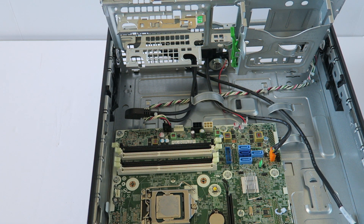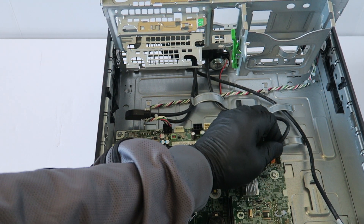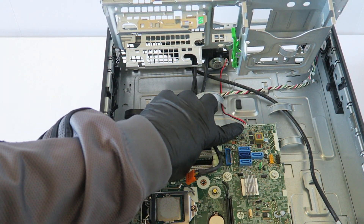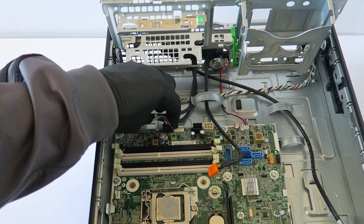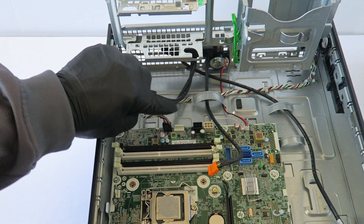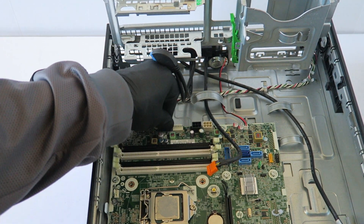Go ahead and disconnect all the other cable connectors connected to the motherboard — that's the internal speaker right there, that looks like the power switch connector, and the hard drive power LED connector right there.